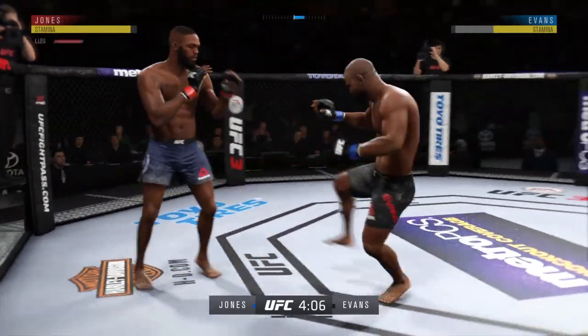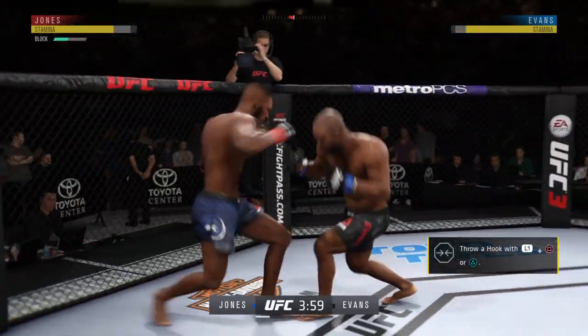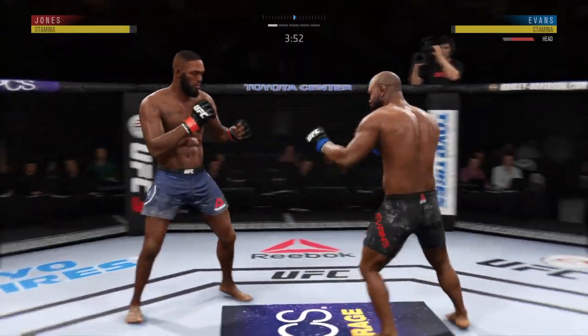Your thoughts on what we'll see in this matchup tonight. When you look at the way these two match up stylistically, look out for Jon Jones' knee strikes — they could play a big factor in this fight.